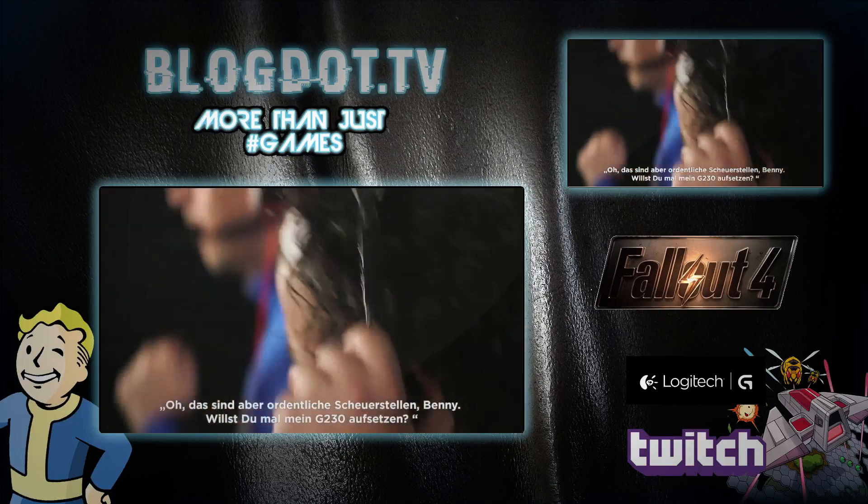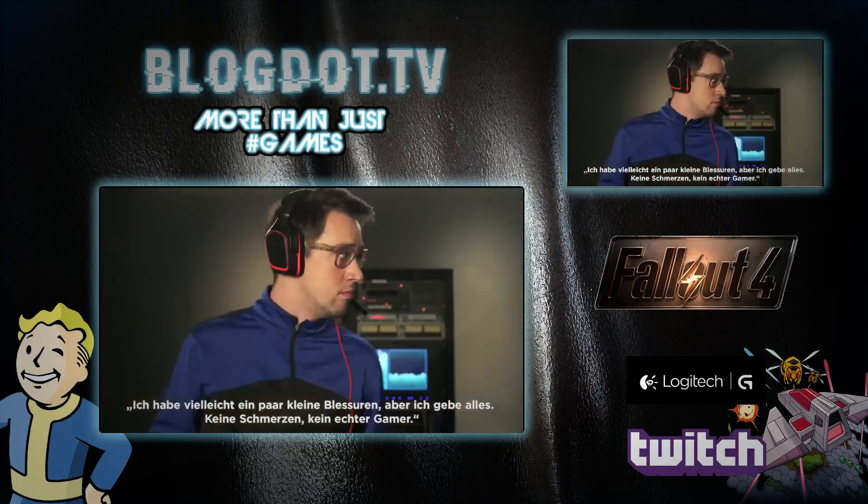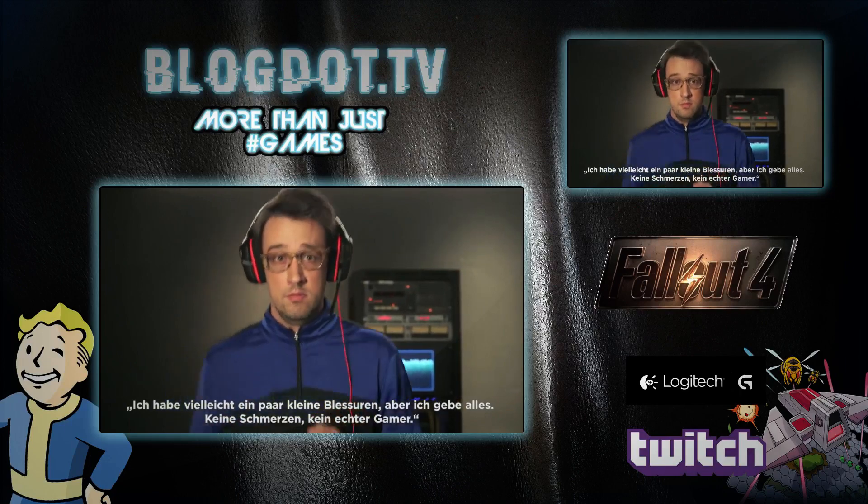Hey, those are some pretty serious chafe marks, B. You want to try my G230s? The chafe is there to keep my head in the game. No pain. No game.